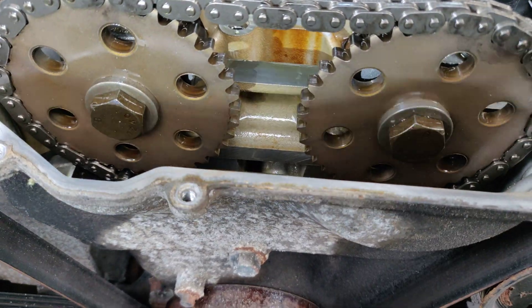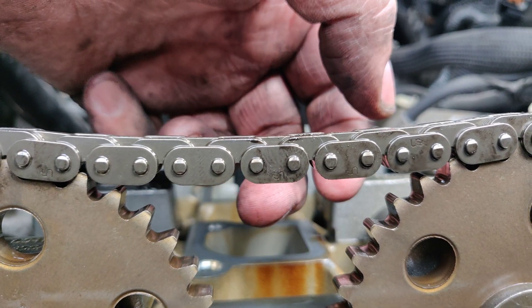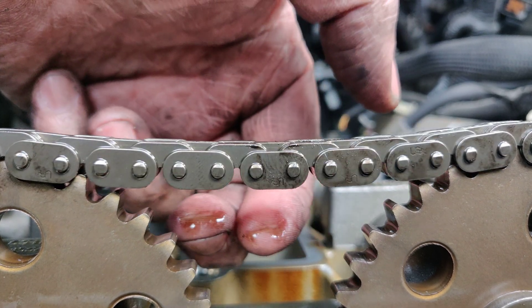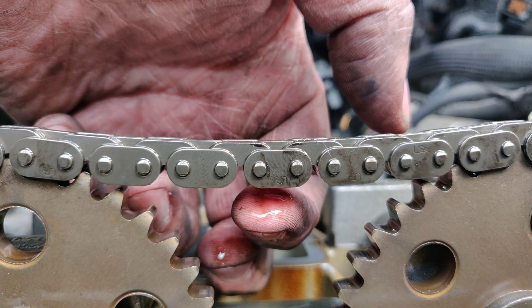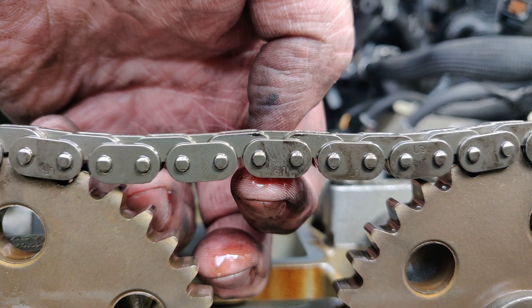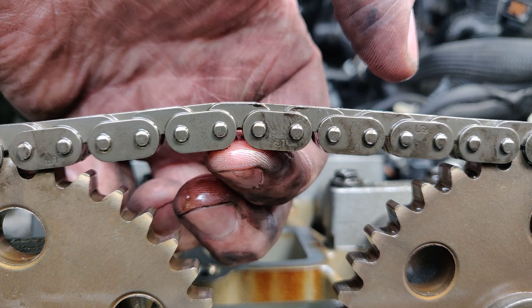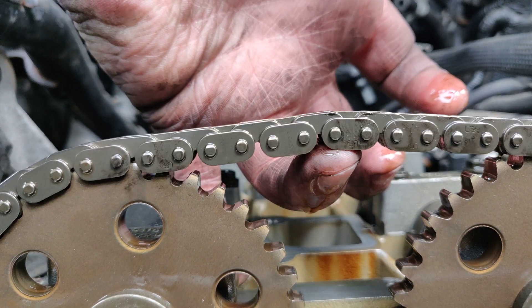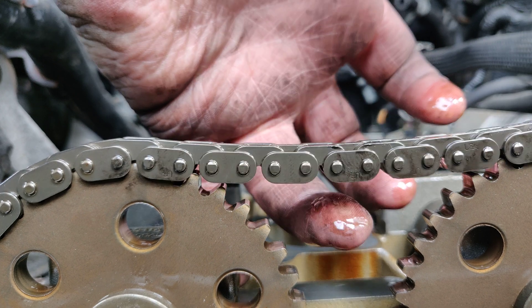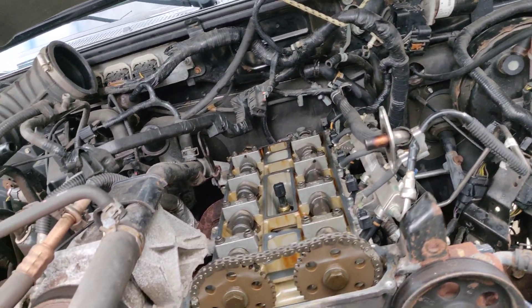I don't see anything unusual; nothing looks broken. I'm sure there's a spec somewhere for measuring it. If you look at it, there's a little deflection downward — that would probably be about level right there. I wish I had something to hold the camera so we could see how much it actually moved. I'm going with about a half inch — that seems fair.